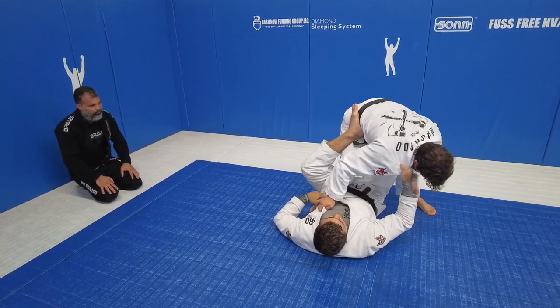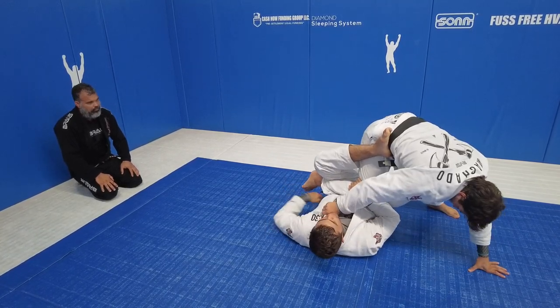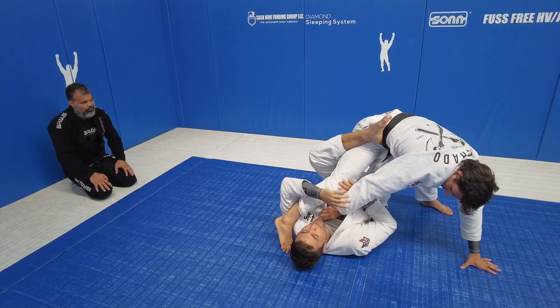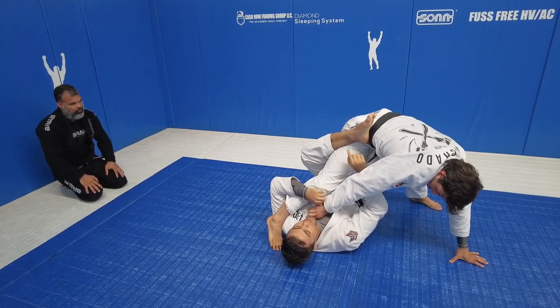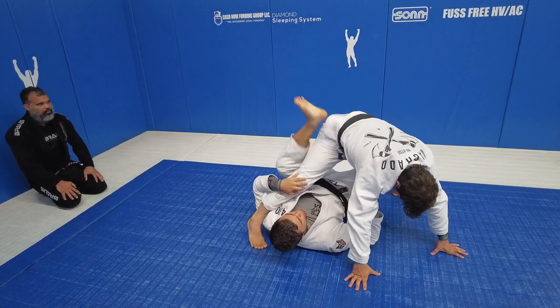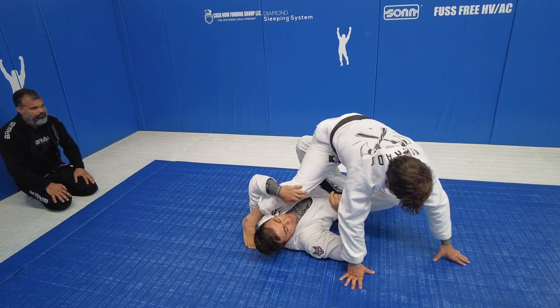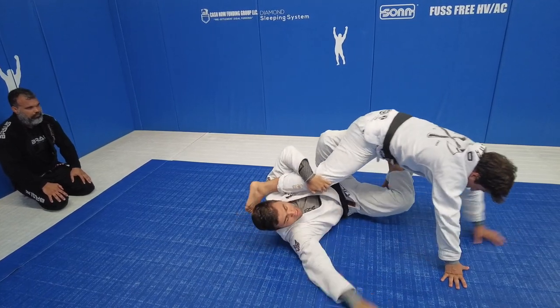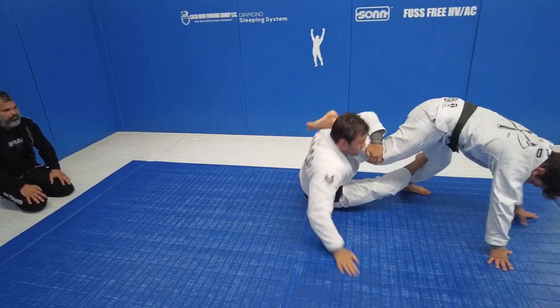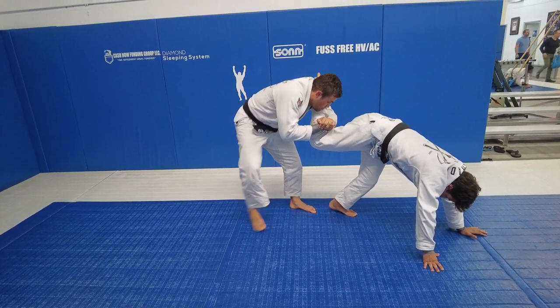Now I will put pressure on João. I will scoop in his knee. Now I create space to hug his leg and put it on my shoulder. When I put it, I will switch the foot on the hip to the X guard — I always put it over my other leg. Now I will do a technical lift: elbow on the mat, kick my legs, and go on top. If João fights, just bring the leg to me.